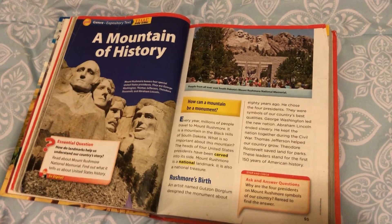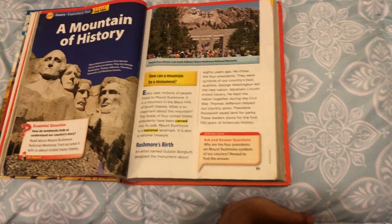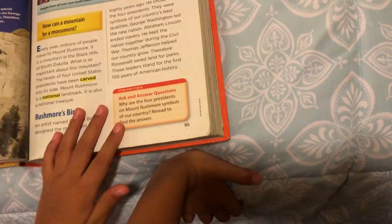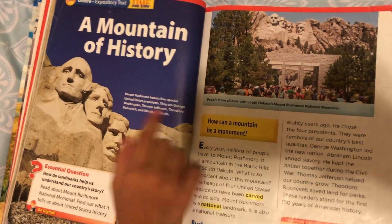Hi guys, today I'm going to be reading A Mount of History. And the genre is expository text, which is a real thing about my worst one. And I'm going to be reading this.